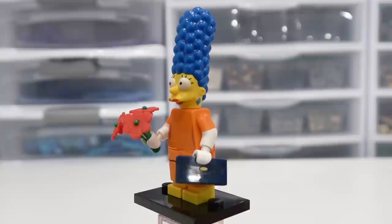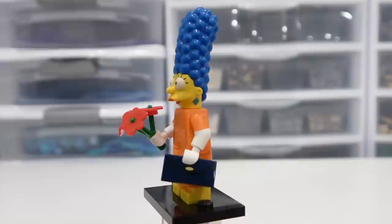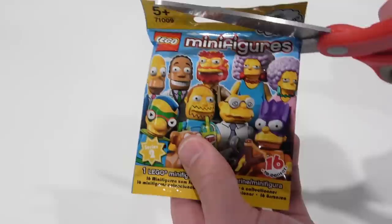Here we have Marge Simpson. Her headpiece is definitely one of the best in all of the Simpsons series. She also comes with the flower and a little 1x2 printed tile for her handbag. And she has a skirt as well. Her torso doesn't have much print detailing on it, but once again, that headpiece with that big tall blue hair is just spectacular.